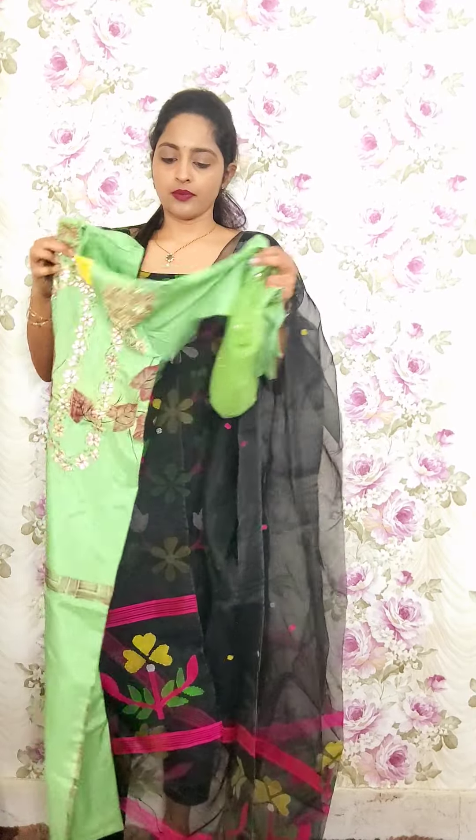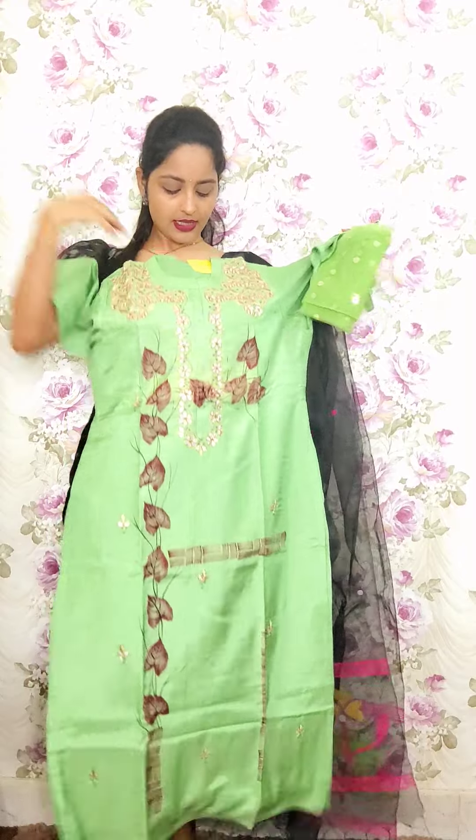And the next one in green sponge chanderi with cotton lining — gota pati work.